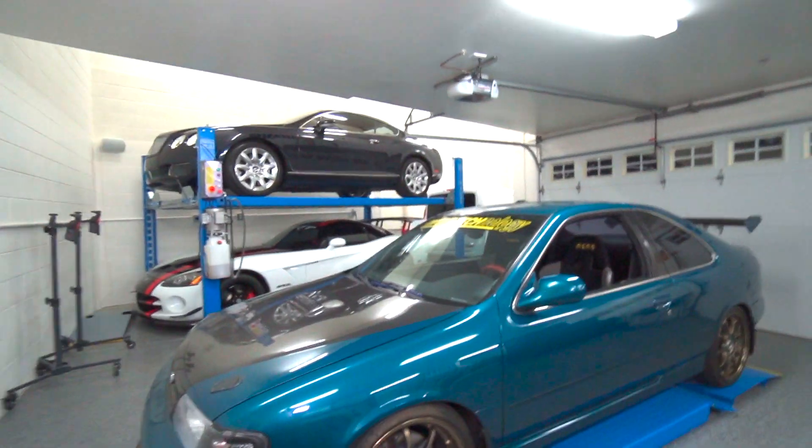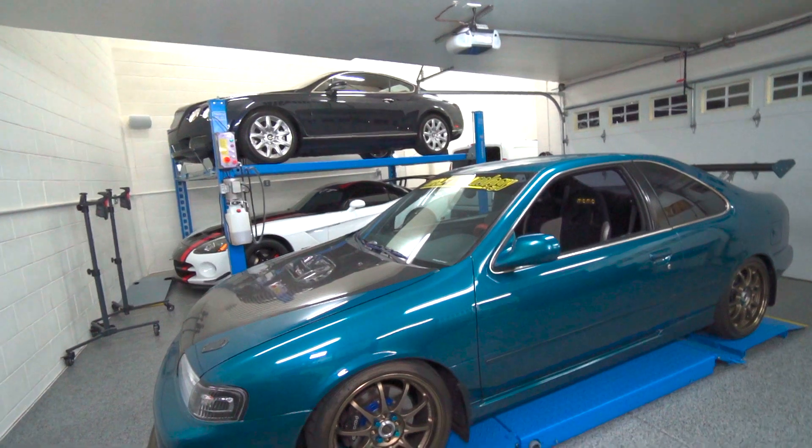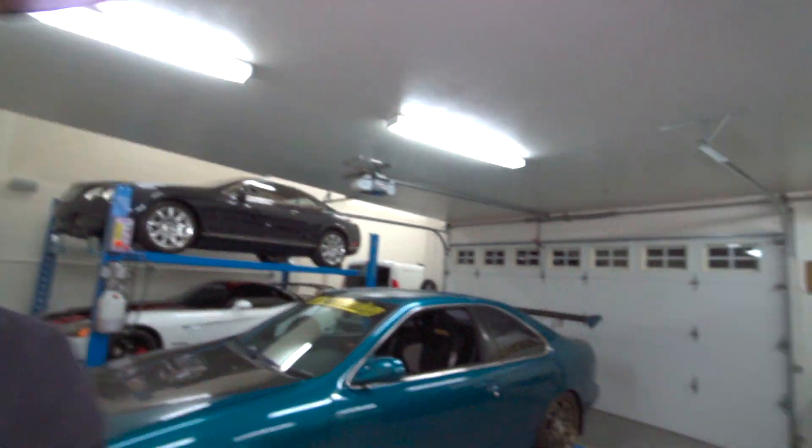Welcome back to another video. Today we're going to be working on this old school 90s Nissan 200SX right here — this thing's fully raced out with a lot of really cool stuff going on. From my understanding, this one is actually featured in a magazine. This car happens to belong to a neighbor of mine. I met him at the neighborhood car show here, which is on my other channel — I'll put a link in the description. I actually just moved into this neighborhood a little over a year ago.